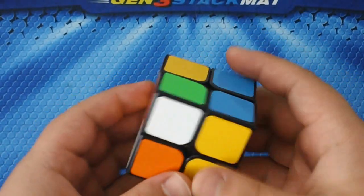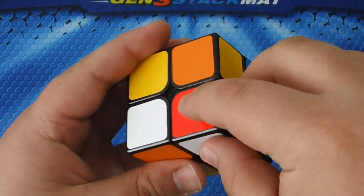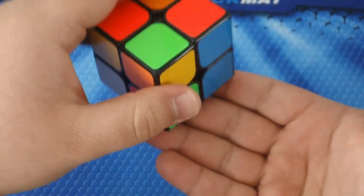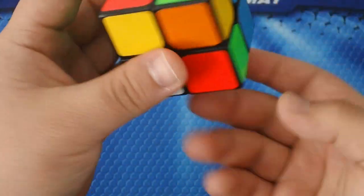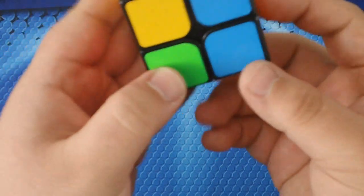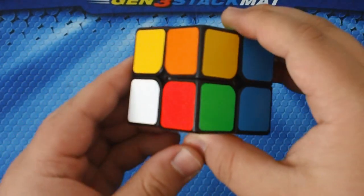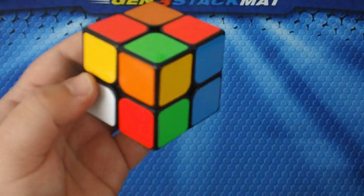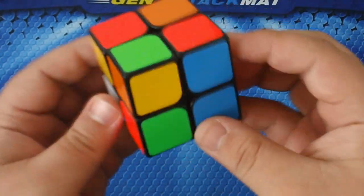I see a white piece so I'm going to start with this one. When looking at a piece on the puzzle, I'm going to have white on the bottom — that's how we're going to solve this. You want to get all the white pieces on the bottom. In order to do that, you want this layer to be solved along with it so it's correctly oriented. You're going to have to look at the other colors on the piece — here we have red and green.